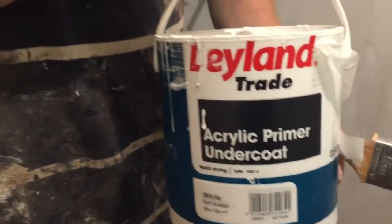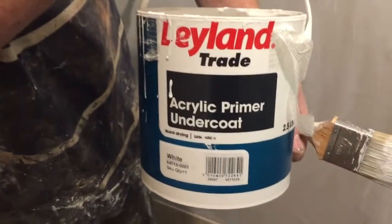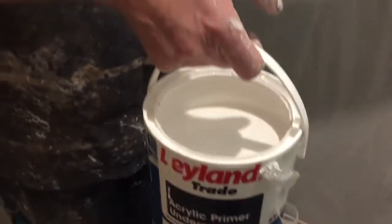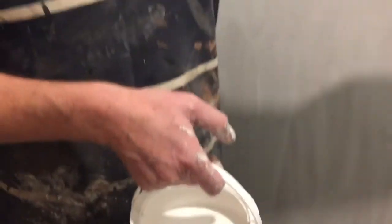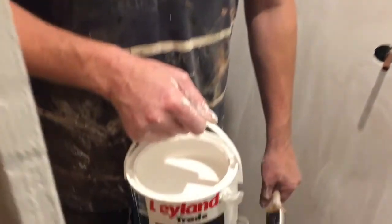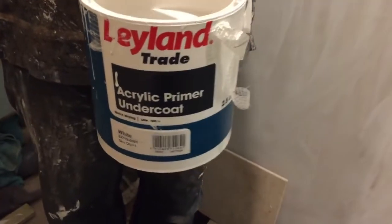It's 2.5 litres and it really is good stuff. You can roll it on as well, but I prefer to use a brush — it's a small room and it splashes. Hope that helps somebody choosing their undercoat primer. Remember, it primes and undercoats — saves you extra work. It's a two-in-one, so for £13 a tin it's doing two jobs: sealing and providing a base colour for your top coat.